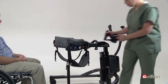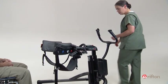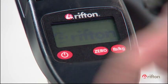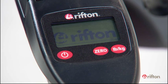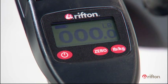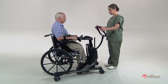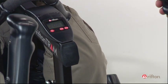First, attach the accessories that you will use for this particular client. Then, to zero the scale, press the power button and then the zero button. Now perform a seated lift as shown in the first tutorial on seated transfers.